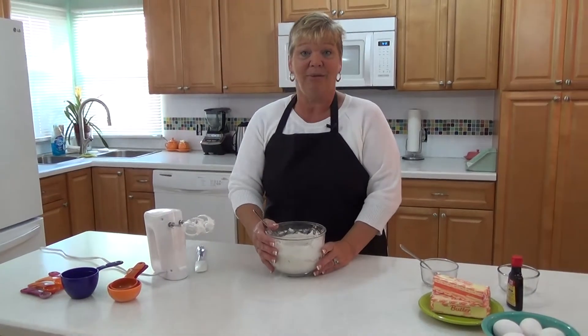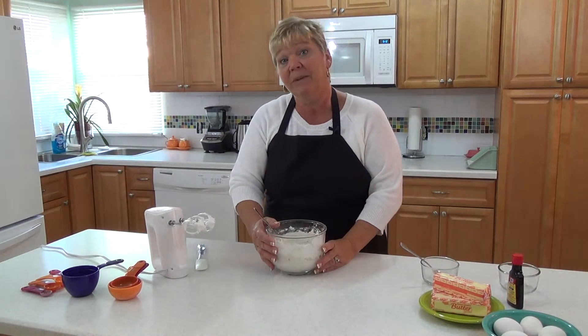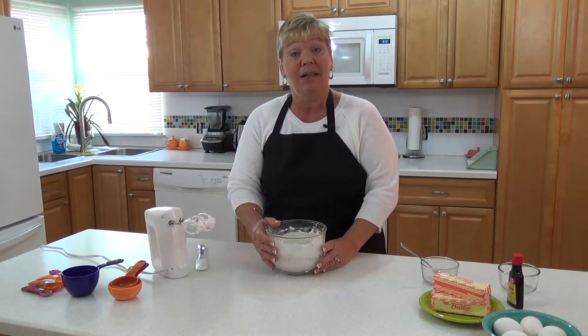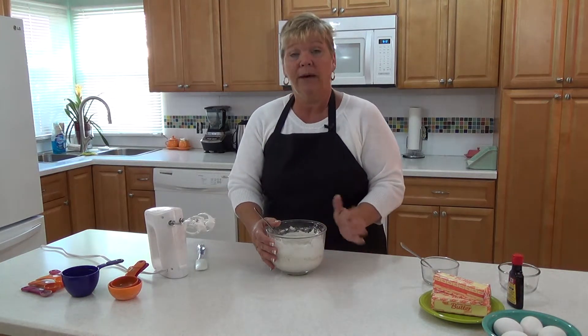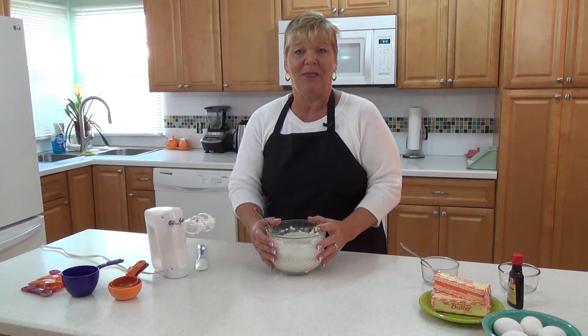I'm Rosie. Thank you for coming into my kitchen today. You can find my recipe for angel food cake on newbiesinthekitchen.com, as well as other videos that will teach you great cooking skills, lots of good recipes, and fun people to share ideas with.